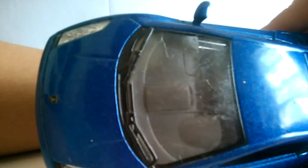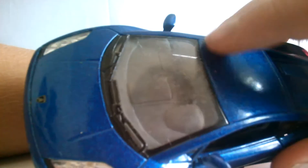It's really old, and there's a big crack in the window right there.